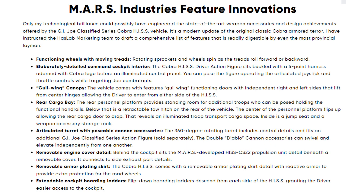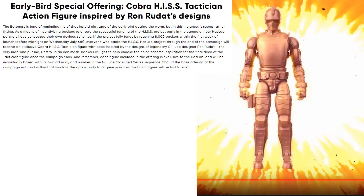The Mars Industries feature innovations include: a canopy, rear cargo bay, articulated turret, poseable cannon accessories, removable engine cover, removable armor plating skirt, and extendable cockpit boarding ladders. We don't see the ladders yet but they will allow figures to climb up. Now we've unlocked the early bird figure — we'll get to choose the color. This is inspired by Ron Rudatz's design for the first HISS tank driver — the Cobra HISS Tactician. We already passed 8,000 backers to get this second figure.